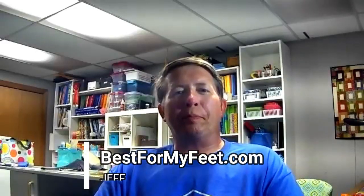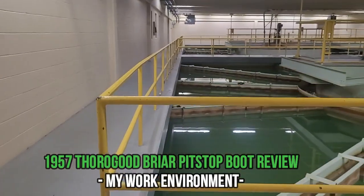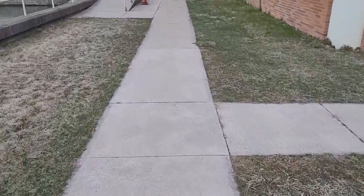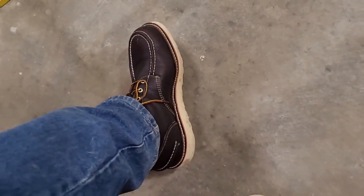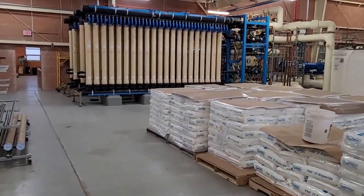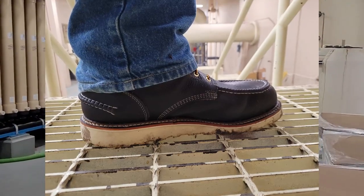Tell me about your environment for the viewers — what do you do, what kind of surfaces you walk on? I'm a water treatment plant operator. I have been for about 20 years. Most of my walking — three, four, five miles a day sometimes — is all on concrete for the most part. It's polished concrete that's been painted, basically. A nice, smooth surface. I also go upstairs where there are metal steps, but mostly it's all concrete.